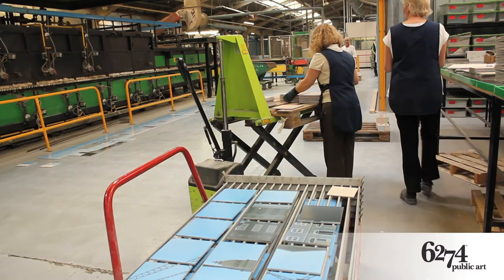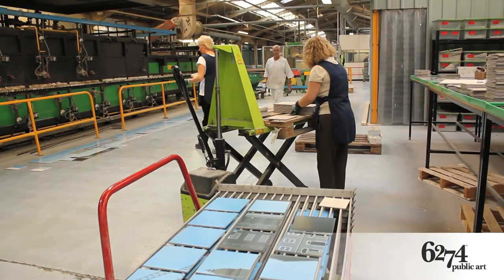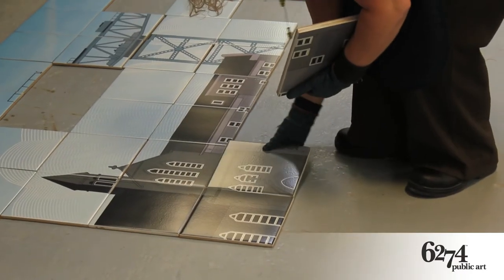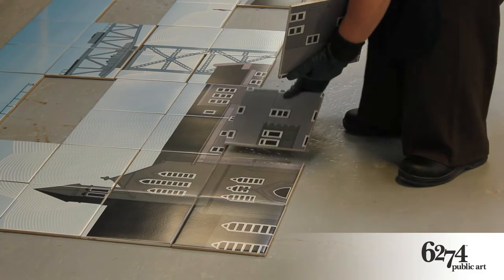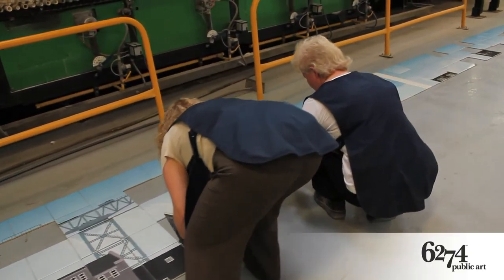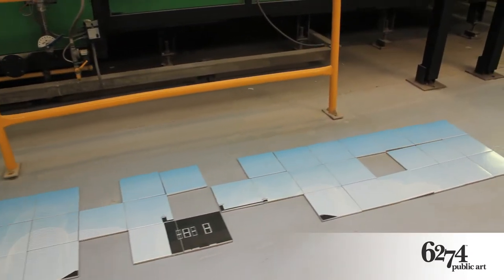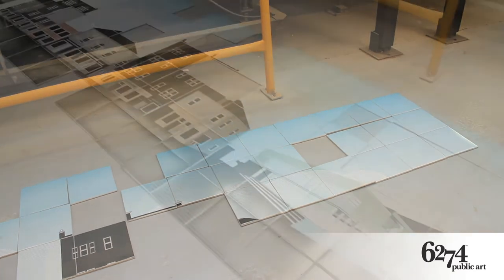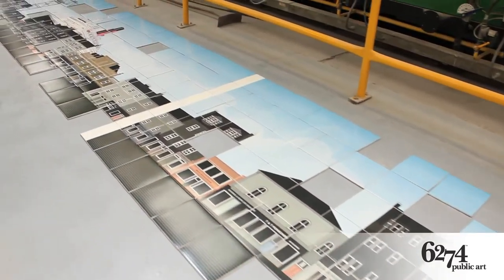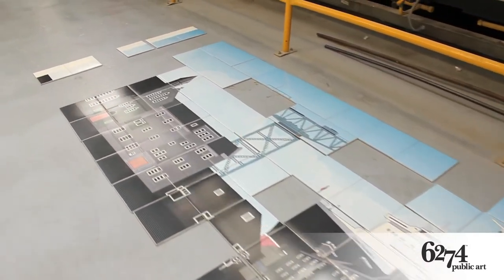When the mural is complete and signed off, it is photographed and approved for dispatch. It is then securely packed and each package marked to enable the fixers to work with them on site. Should any breakages occur during the installation process, we can quickly produce a replacement. Wherever possible, cuts are made in the factory to prevent this from happening.